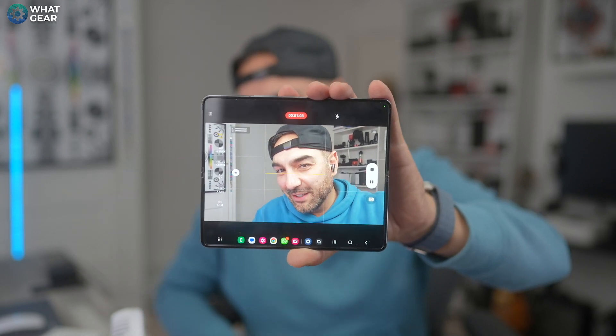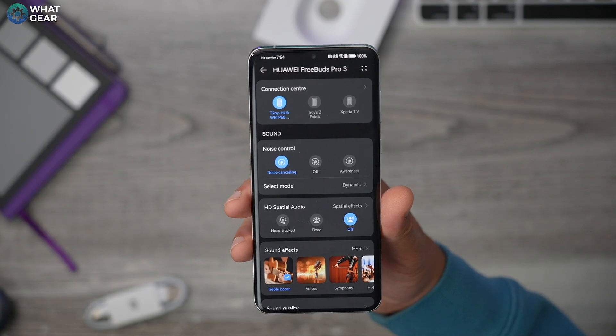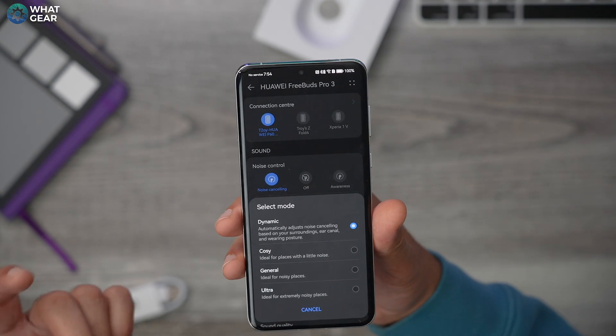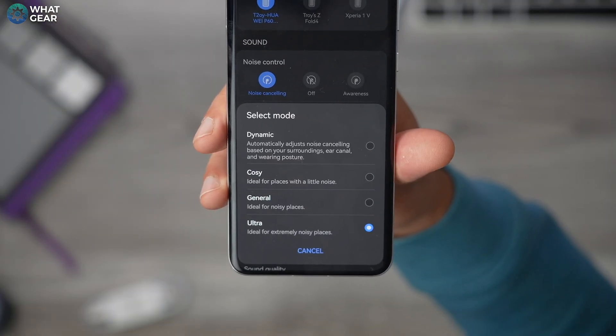Now let's move on to the ANC test. When it comes to ANC, there have been improvements on the FreeBuds 3 Pro — Intelligent ANC 3.0 is here, improved by 50%. I'm going to play very loud sound to the right-hand side simulating road noise, then turn the volume down gradually until I can't hear it, and hopefully the studio mic will pick up that noise so you can get an idea of how much is blocked. It's not a scientific test but it'll give you an idea. I have this connected to the Huawei P60 Pro. In the noise cancelling section you can adjust the amount: dynamic adjusts to the sound around you, cozy is less aggressive, general is for general places, and then there's ultra — I'm going to set it to ultra for this test.